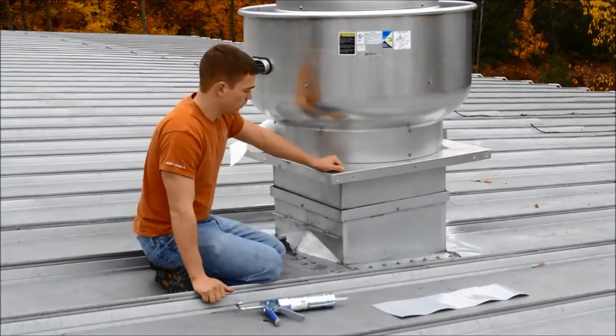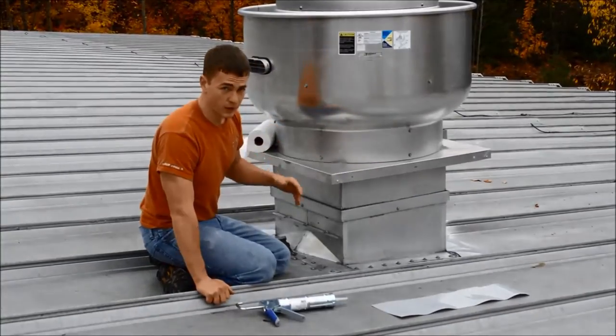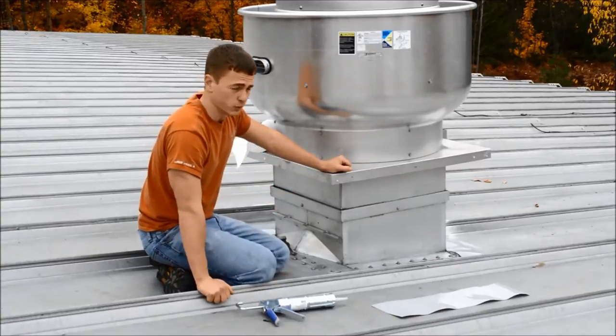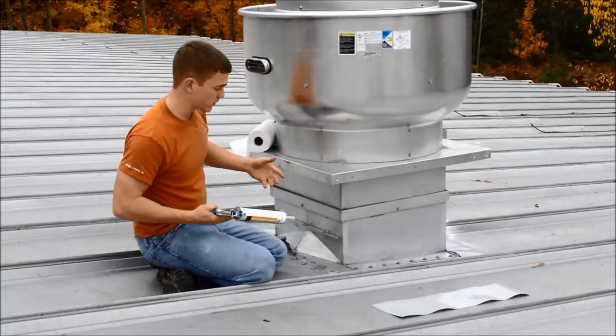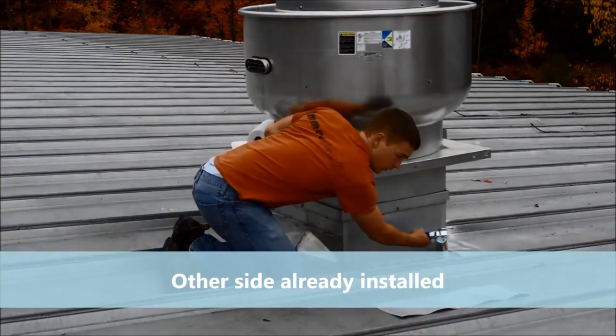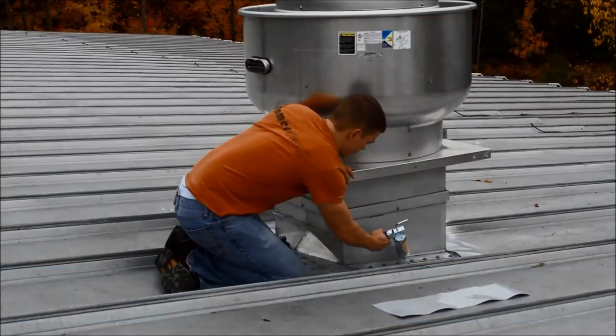We're going to continue on the upper side of the roof. As you noticed, we started on the bottom side — this allows the water to run down the roof just like you would if you were shingling a roof. We're going to continue on this side just like we did on the bottom side, continuing this bead all the way around the perimeter of the EmmerSeal.